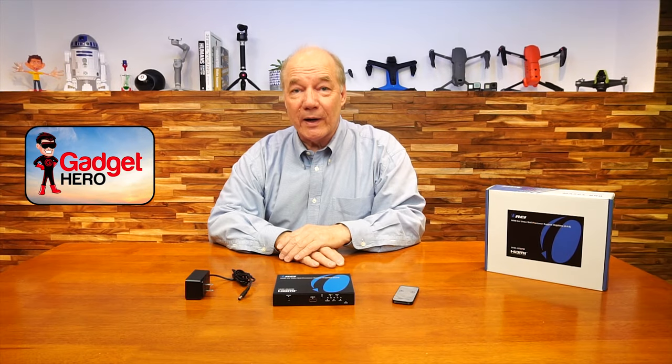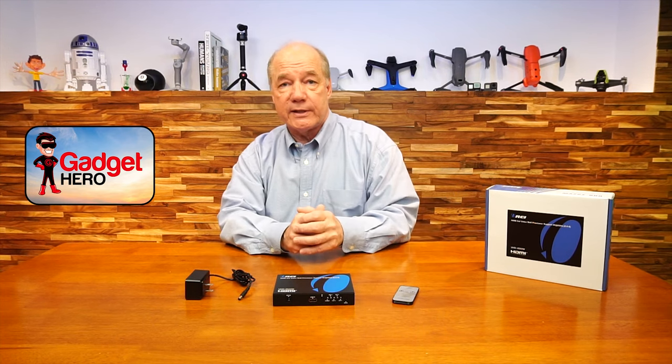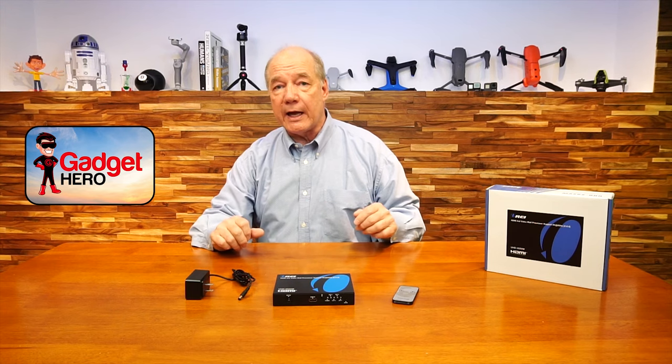Now I'd like to point out a few key things that really separate this product from others on the market. The first one has to do with video resolution. Anytime you're considering a video wall processor like this, you need to be keenly aware of both the input and output resolutions the product supports, so you know if it's compatible with your media device and the monitors you intend to use. This product fully supports 4K ultra high definition media input as well as 1080p high definition media output, which is much higher than other units on the market.